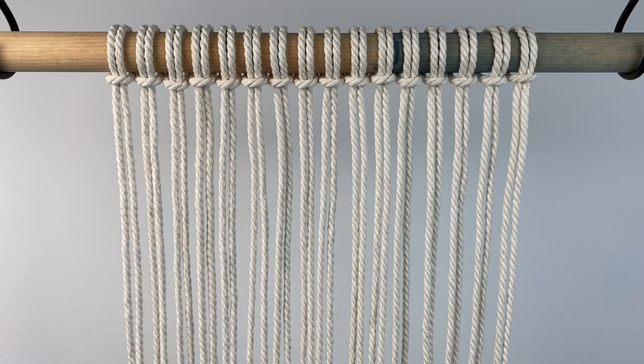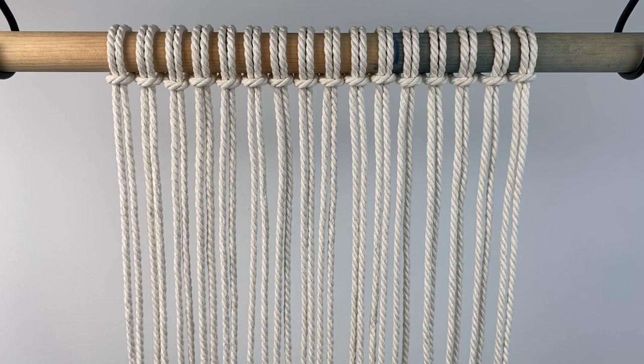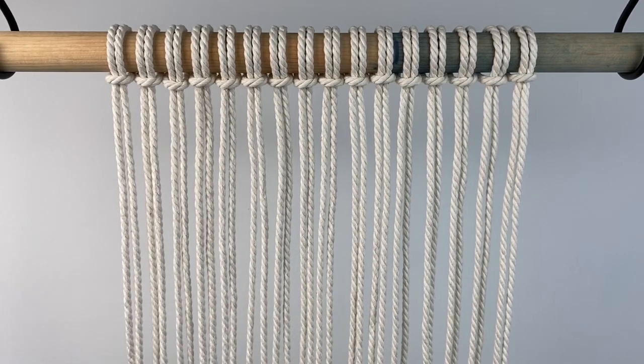For the sake of comparison, I'm going to tie a row of double half hitch knots going across freehand, trying really hard to make them straight, and then I'm going to show you how it looks with the trick so you can see the huge difference.